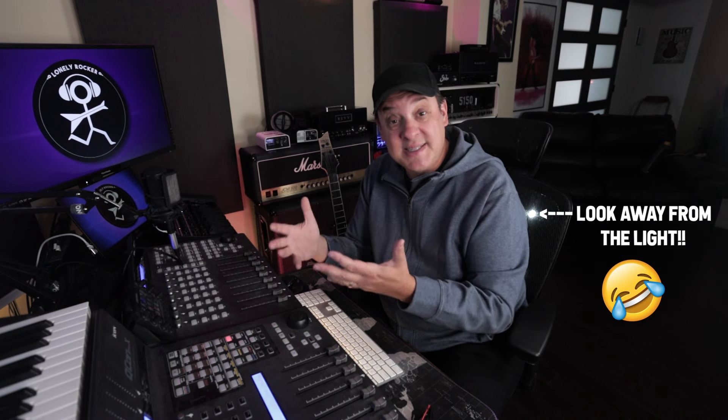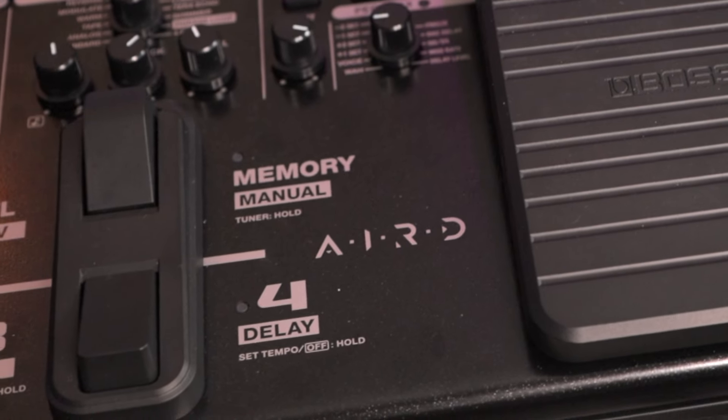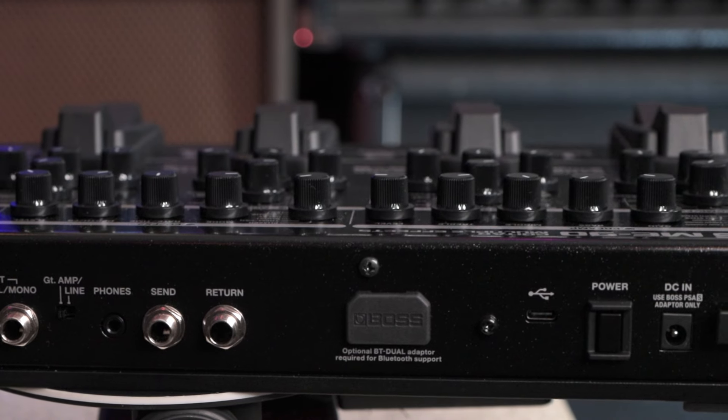There's lots of effects in here. You've got 60 Boss effects and 11 of the AIRD amp models — those are the high-end amp models that Boss offers across their higher-end products. You get 11 of them here, and on top of that, it is a four-channel audio interface.